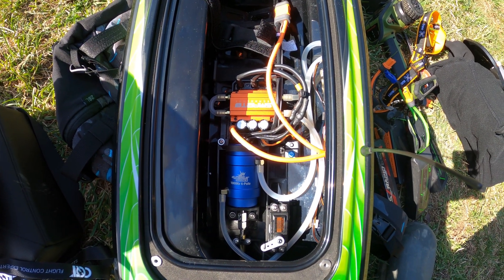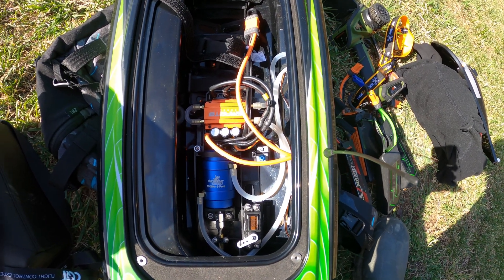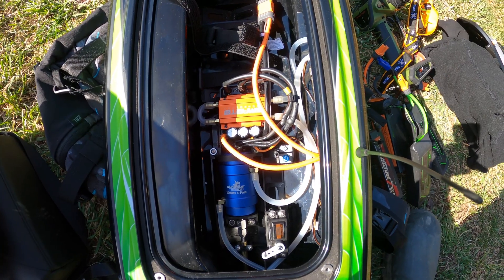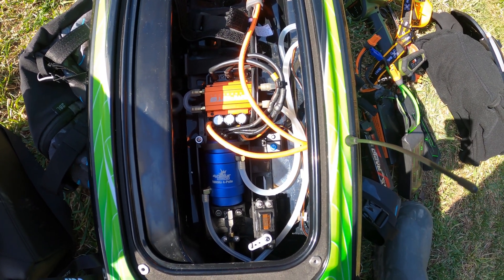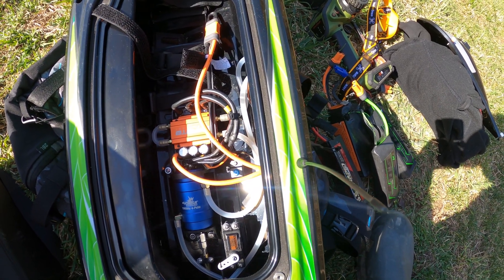Now I know better from the telemetry and all that stuff, so things should go better. She's 8s capable but I'm not really going to put her through that yet until I get a couple more parts in the mail that'll help her take the grunt of the extra two cells.